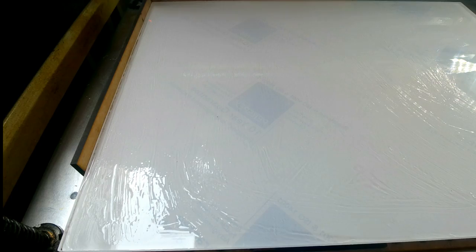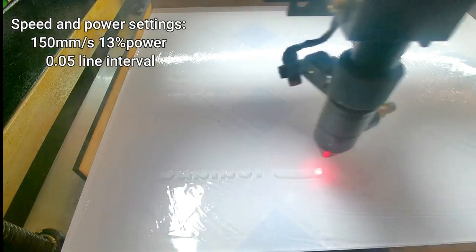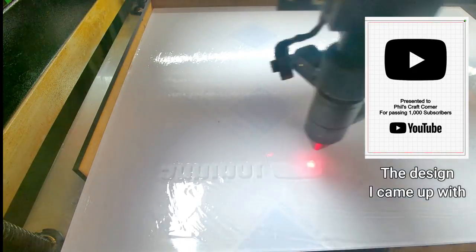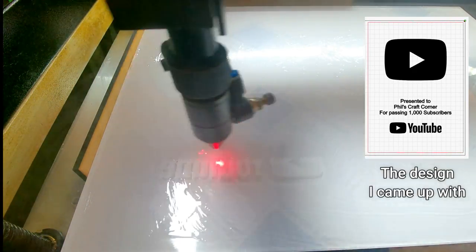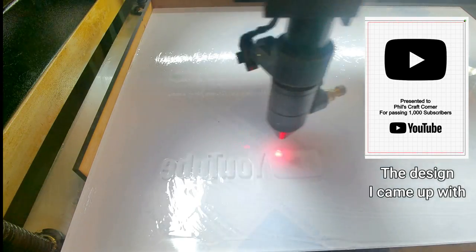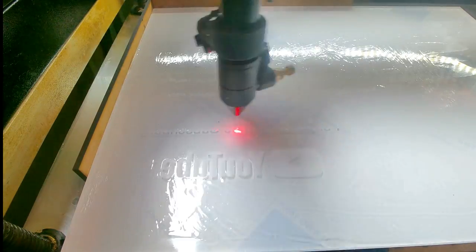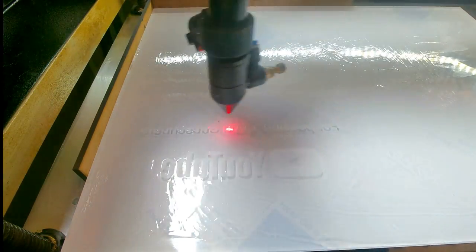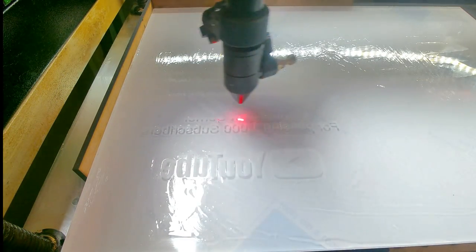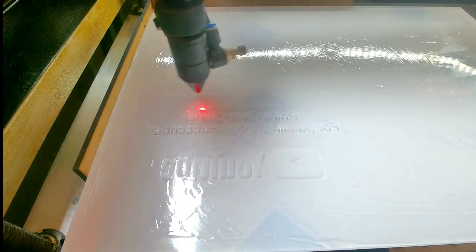Do some testing on some acrylic just to make sure you've got your settings right for your laser — your power settings and things like that — and you'll be fine. I designed my design on Lightburn and basically copied and remade the image from a play button. I typed everything out and positioned everything manually in Lightburn so it looked similar and I was happy with the positioning. It's probably a little bit different but it came out pretty well.